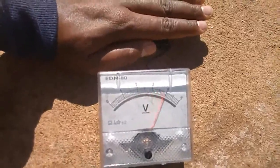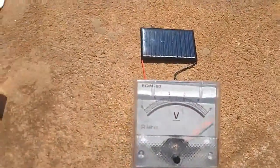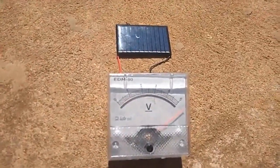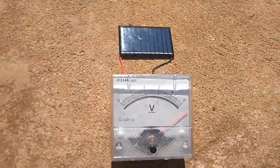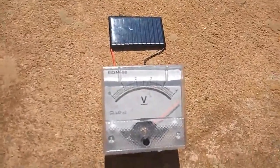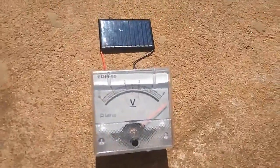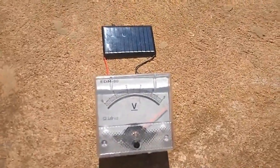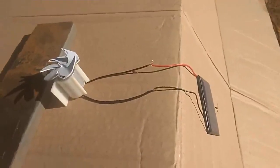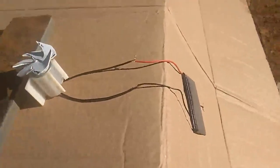Now we are going to connect this solar panel to our motor and see what will happen, because the motor has a little fan attached. We want to check whether we can create ourselves a fan working in sunny conditions — in the presence of sunlight.